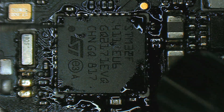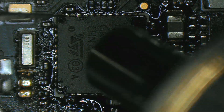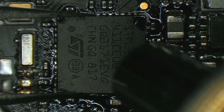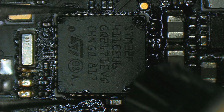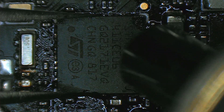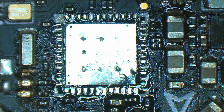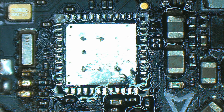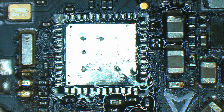When I see the solder melting, I will try and pick it up. And now it's getting there. This MCU was particularly hard to take out because of all the ground pads underneath it.